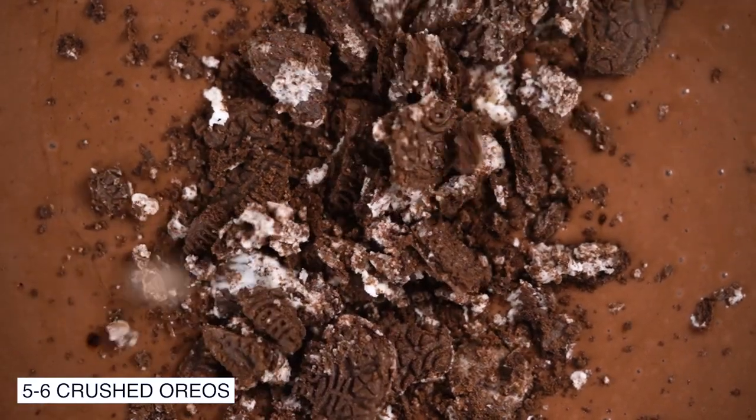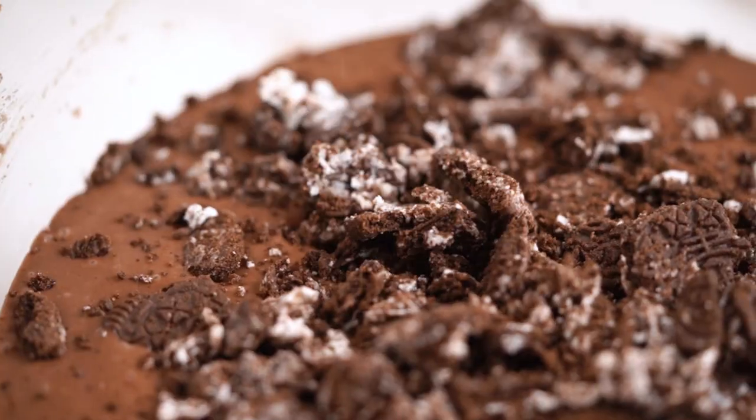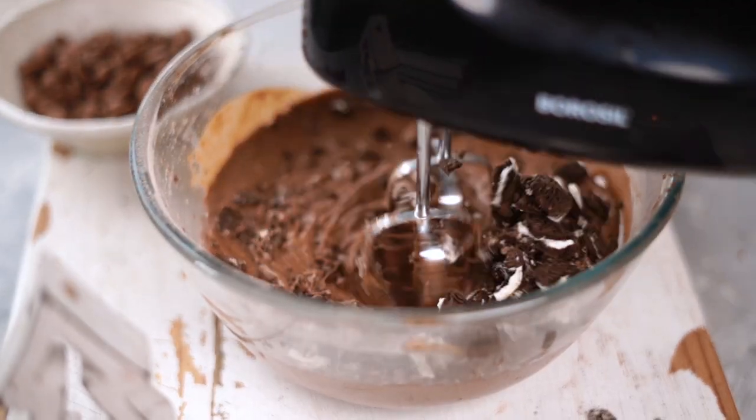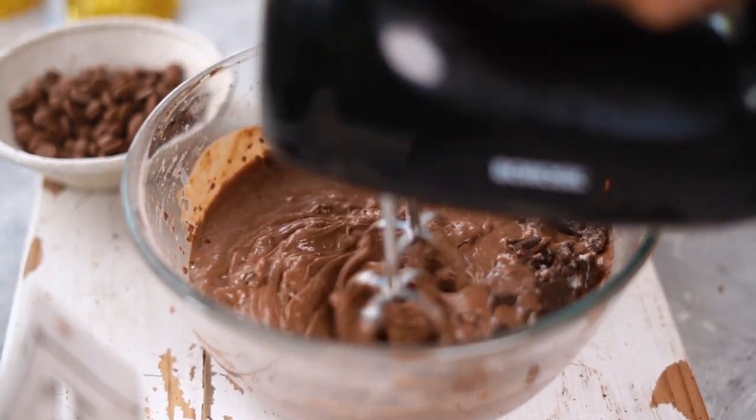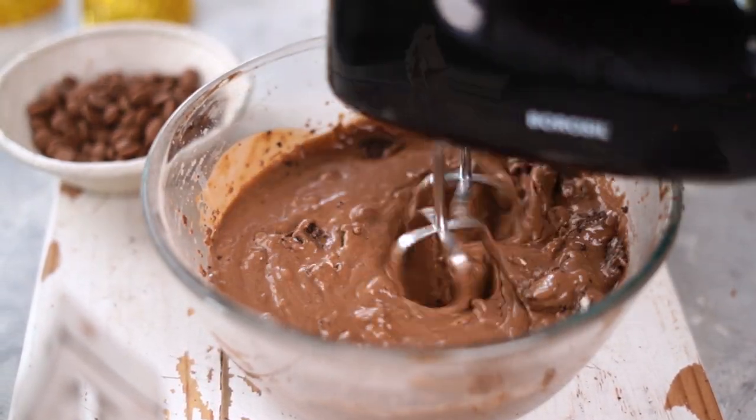My batter is ready, and now to take it up a notch, I'm going to add in some crushed Oreos which are completely optional but taste great. Add them in and give your batter one final mix. This batter is good to go.